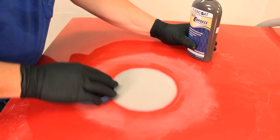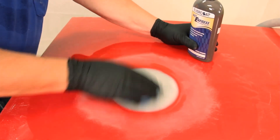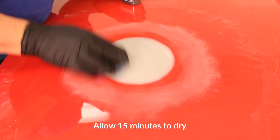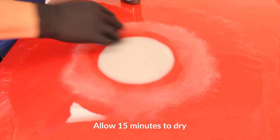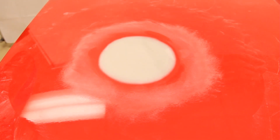When properly applied, the repair area will still be visible. Micro pinholes will be easy to identify and be fixed at the same time. Allow 15 minutes to dry. No sanding is needed. Primer can now be applied to the surface according to the paint manufacturer's recommendations.